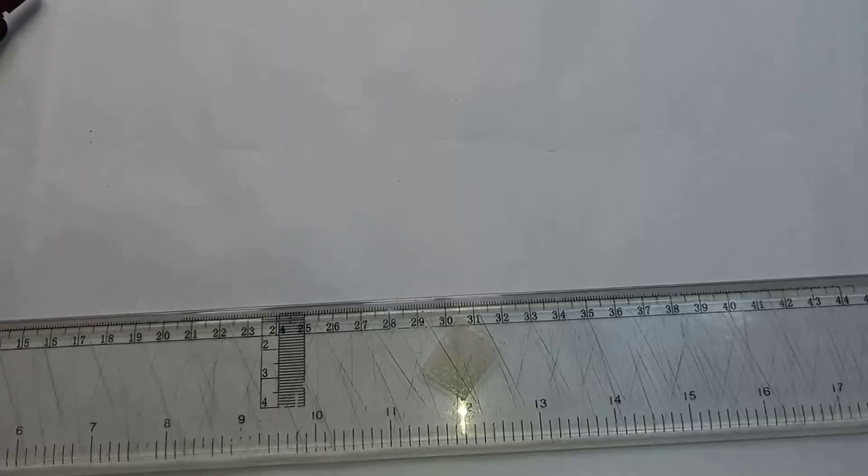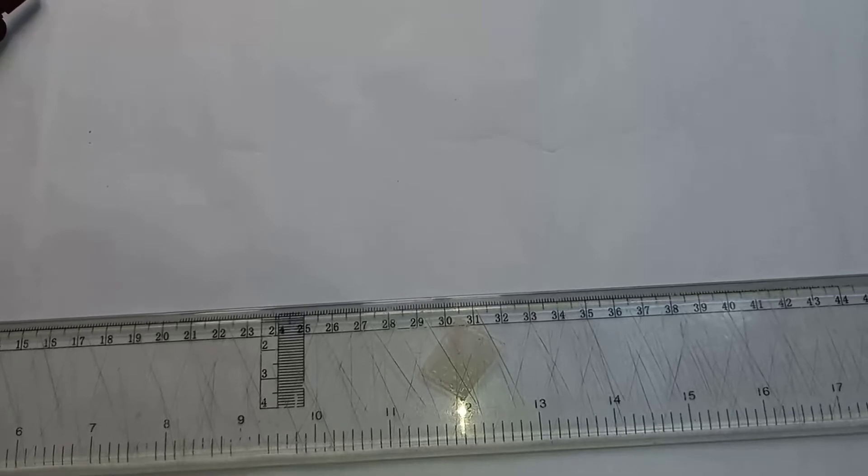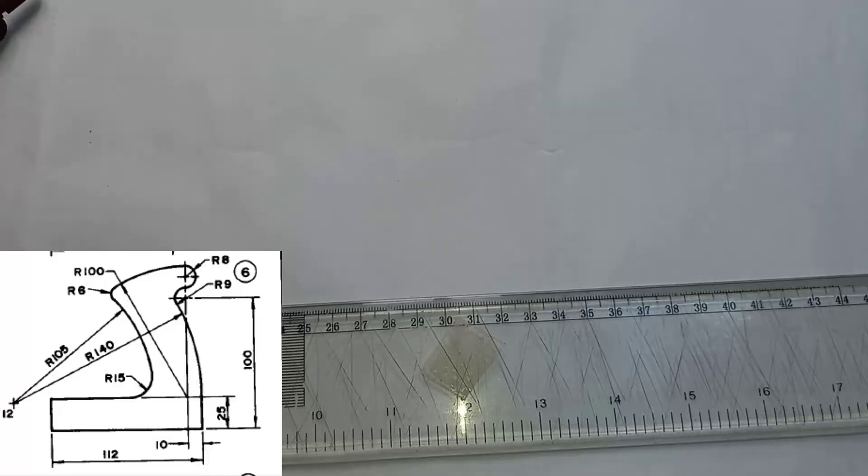All right, good day everyone. This is another tutorial from Pick Up and Back Up Book One. Today we'll begin the series on tangency. I'll start with a very simple tangency problem on page 19 of Pick Up and Back Up Book One, number six. So let's begin.